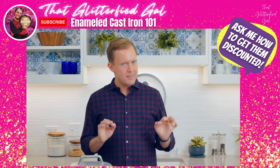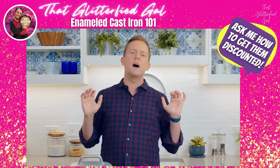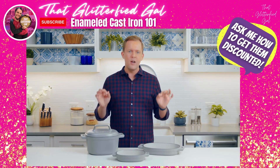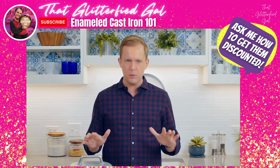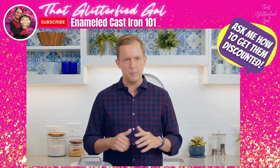I don't know many things that are more satisfying than the creamy, rich goodness of potato gratin, but there is something to be said about how easy cleanup is on enameled cast iron, especially after baking something like this. Cleaning enameled cast iron is pretty straightforward — it doesn't need to be seasoned, so you can just use warm soapy water.